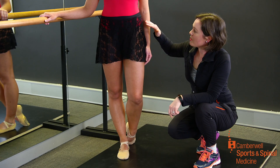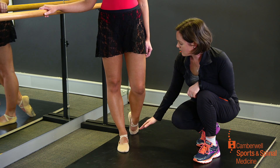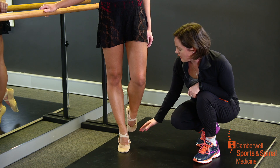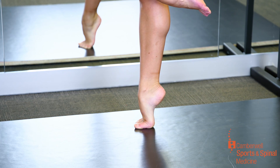Here we can see that the pelvis is neutral, the knee is straight, extending to the full height on each rise, the foot and ankle are in a neutral position, and the toes are remaining straight and not curling.